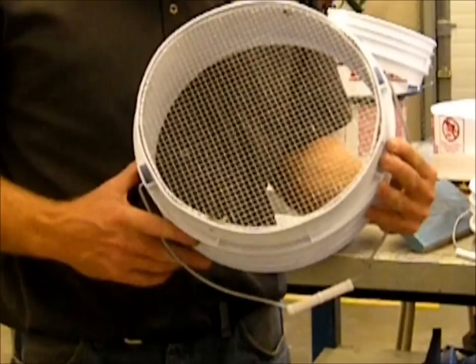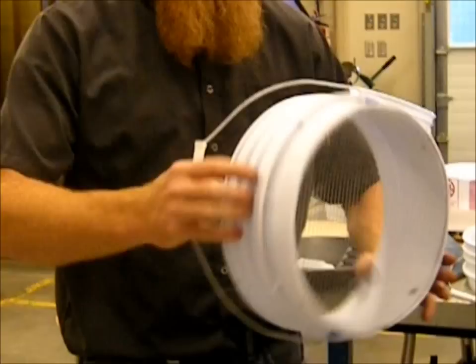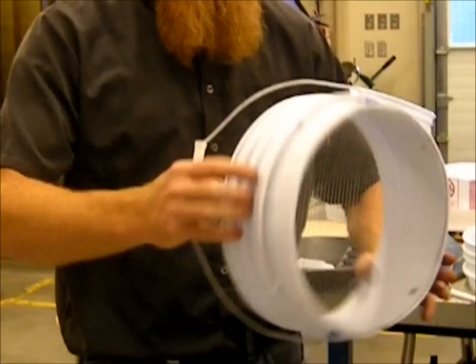I leave the handles in place because it makes it really easy to strap it onto your backpack — something to tie it onto. Though you don't need a handle on it, I like leaving them in place. The bucket classifier — it's that simple, that easy. We've got 20 minutes before lunch.